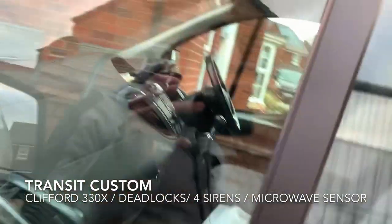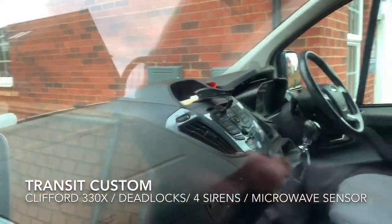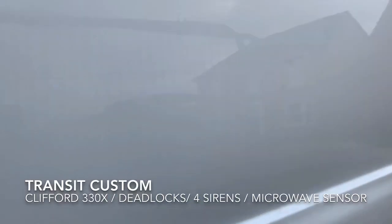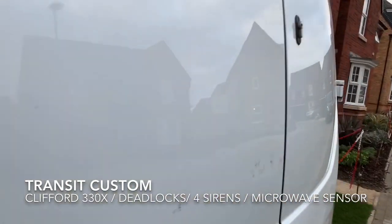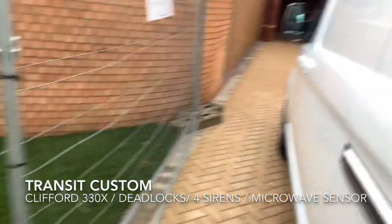It's got ultrasonics in the cab, just because of where the guy lives — we didn't want the worn away on the cab because it would be triggering too often. We've fitted high level deadlocks, T-series to the side door and the rear door. There's a microwave in the load area.